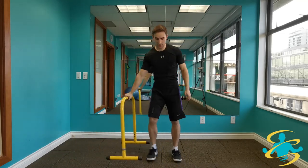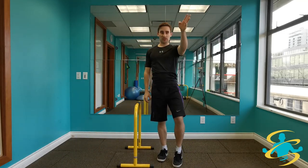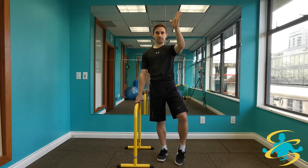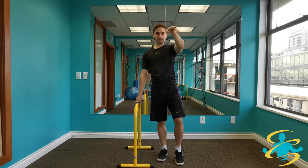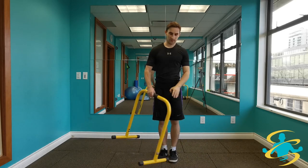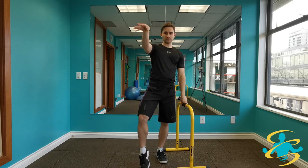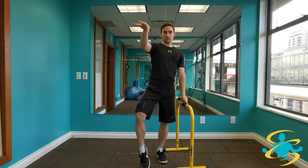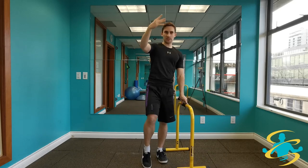Moving into some ankle and wrist rotation — I have a support here just in case I need it for balance. Just rolling softly through a full range of motion with both the ankle and the wrist. Other way. Flowing through that full range of motion. Other side — nice big circles, and then the other way, getting that knee and ankle moving.